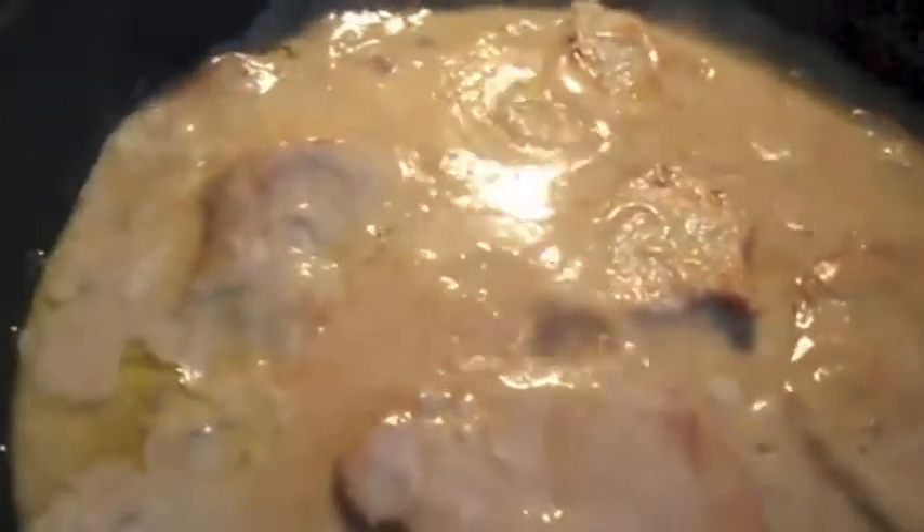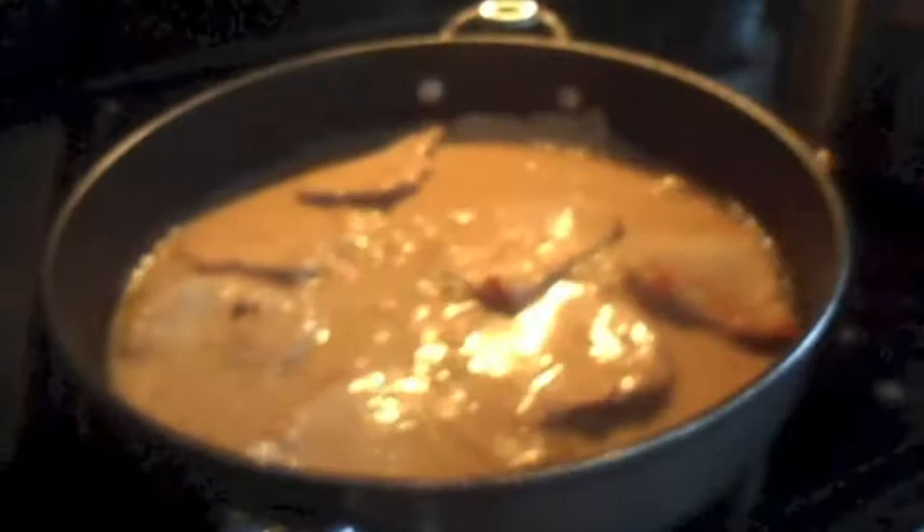Then I cover and turn down the heat, simmering for about 10 minutes or so. I keep an eye on it, moving it around every once in a while.